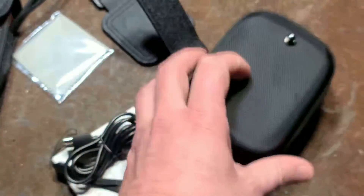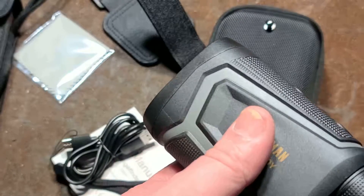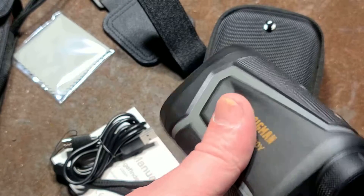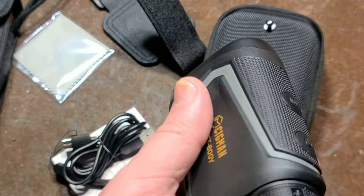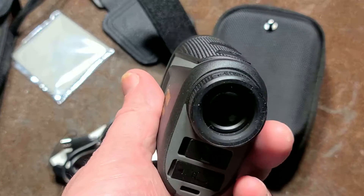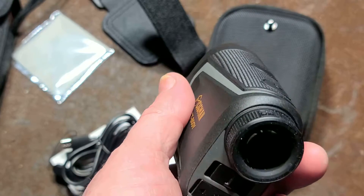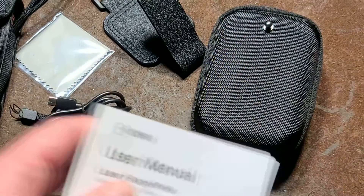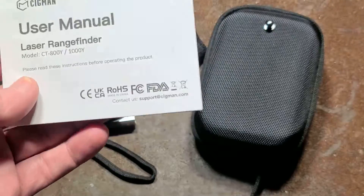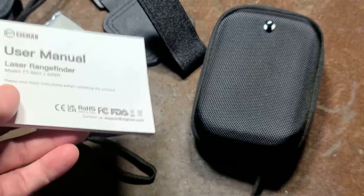So if you're scanning black surfaces, which are highly absorbing, it can't detect the reflected dot over hundreds of yards. And if you're shooting into a bunch of leaves and trees, they may disperse the dot and the device won't be able to pick up a measurement.